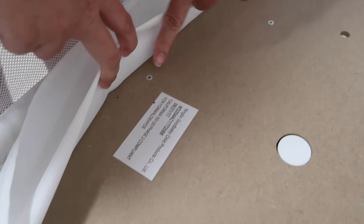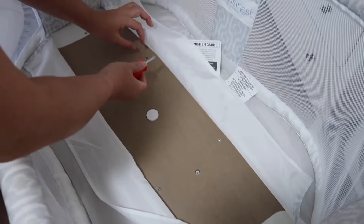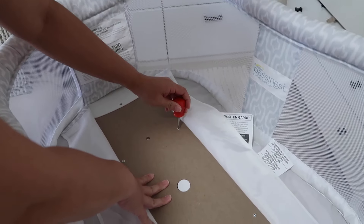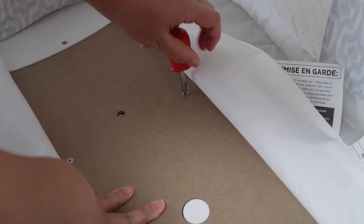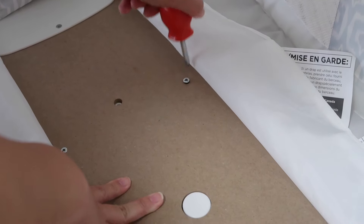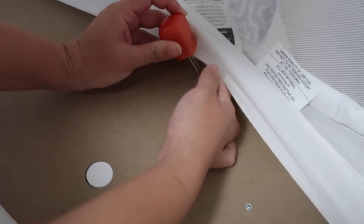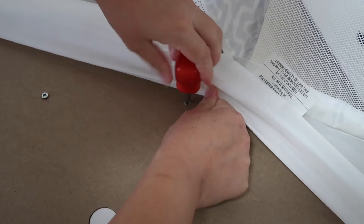I removed the mattress, opened the slit that has the Velcro on each end. There is a thick board material at the base of the actual bassinest and with a screwdriver I unscrewed the six screws halfway. In my personal experience it isn't easy to disassemble but rather moderate, and with being gentle and having the right techniques I was able to get the fabric off without damaging anything.